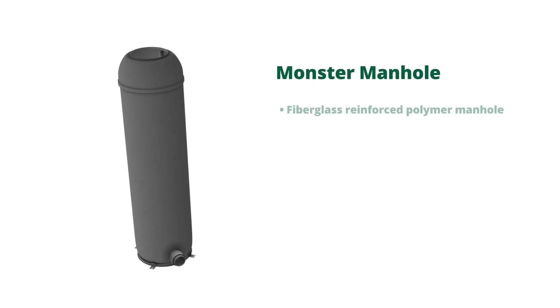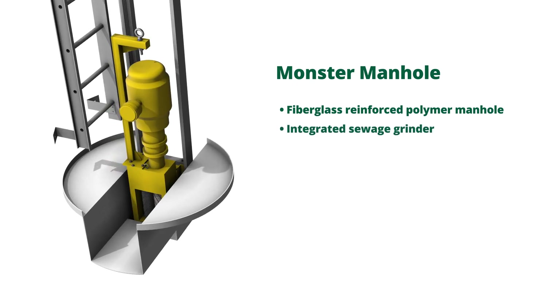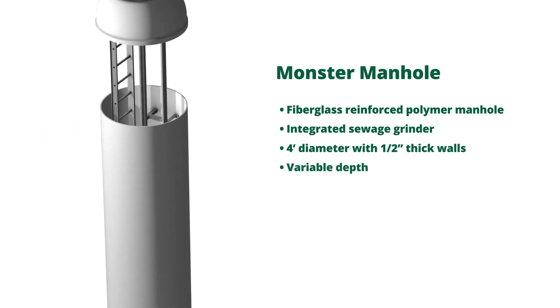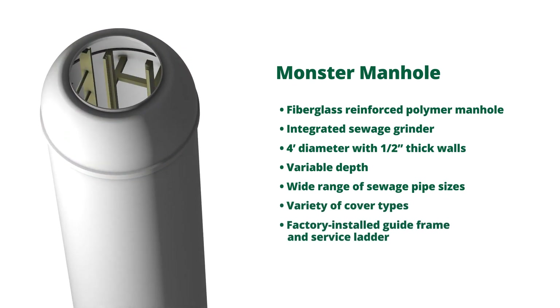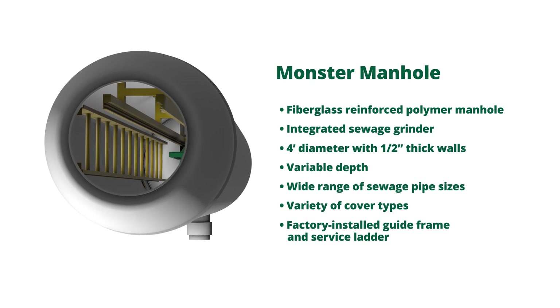The pre-engineered Monster manhole is a fiberglass reinforced polymer manhole with an integrated sewage grinder. This four feet in diameter manhole with one half inch thick walls is highly customizable with a variable depth, wide range of sewage pipe sizes, and a variety of cover types. The factory installed guide frame and service ladder makes the grinder highly accessible even after the manhole is installed.